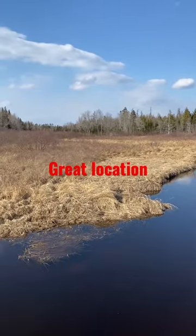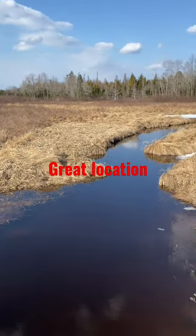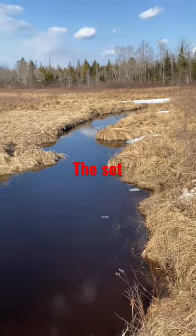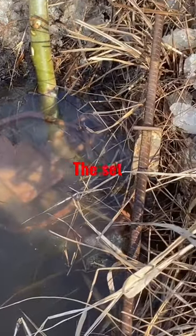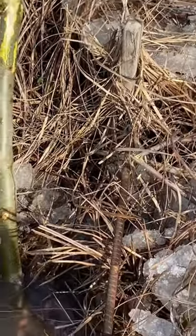Here we have another location — this brook wandering down into a big bog. I haven't been able to figure this spot out as far as putting a conibear in here, so I usually use footholds. Here's my set: I had to break a little bit of ice to get it in. My trap is wired off up to that stick that's been here for years.